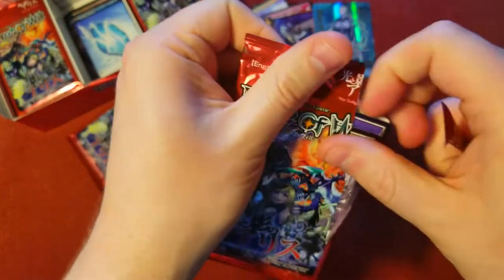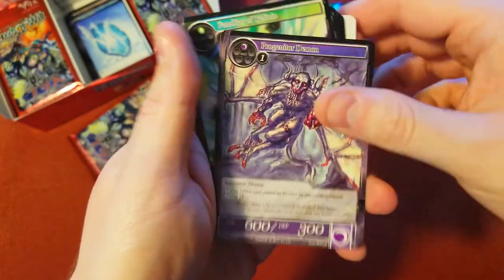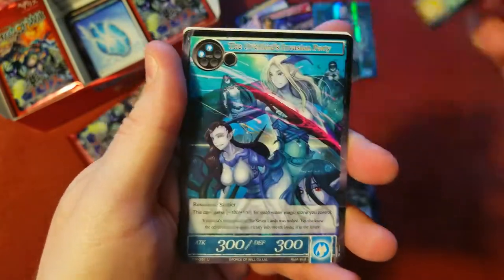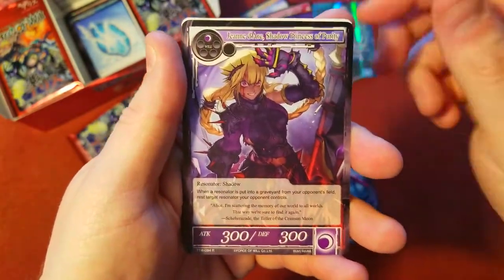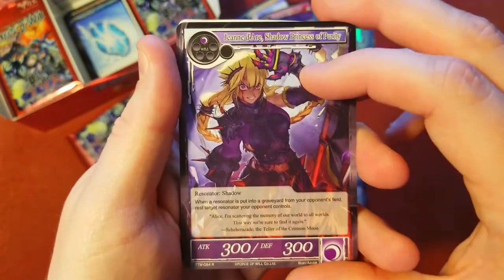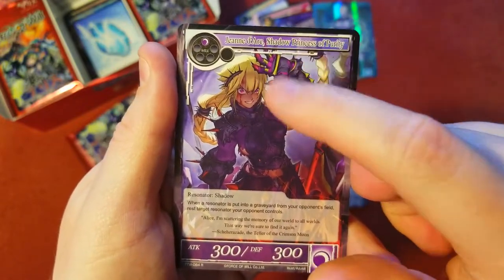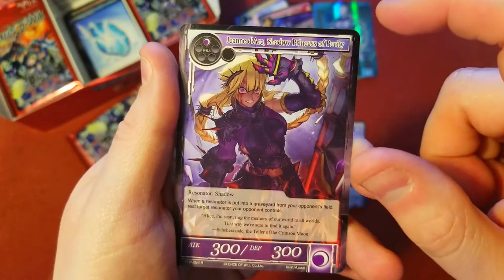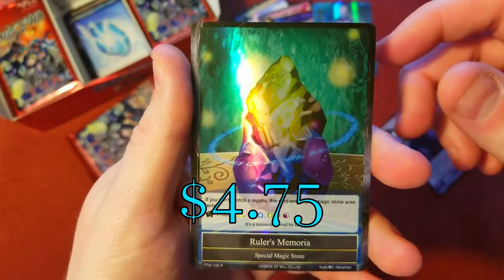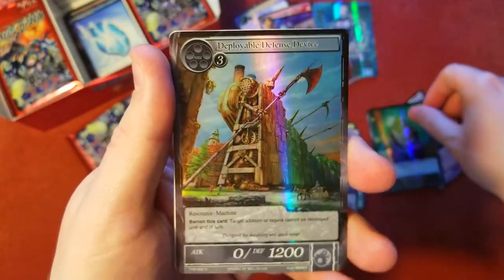We're getting some decent stamps. I liked the look of the stamps, which is why I wanted to get this set. There are some pretty cool pulls you can get in this one that have some decent value. I found a really good price on the other two boxes — they were like 20 bucks each, pretty cheap comparatively to other prices I was seeing around, so I grabbed them. Joanna D'Arc, Shadow Princess of Purity, is our rare — she's a cool looking card, I like her artwork. A nice ruler's memoria foil and an uncommon foil.